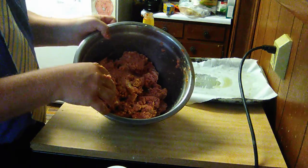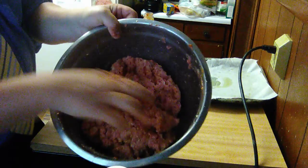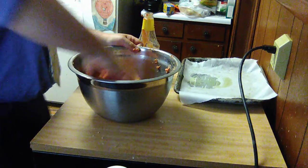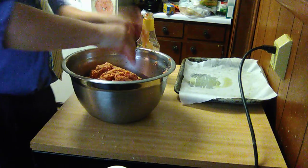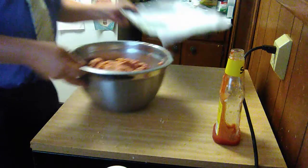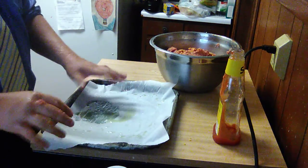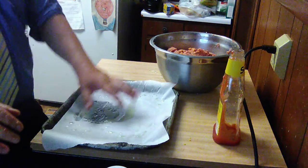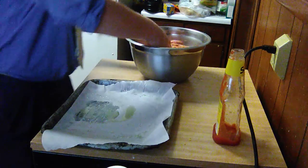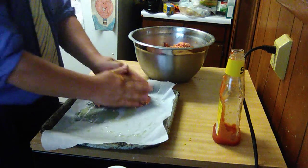This is the finished product right there — doesn't that look good so far? I don't know if you can see all the bits and pieces of cheese in there, but that's going to be really, really good when it's all said and done. You will need a big pan like this. What I did was I took some parchment paper and put it on top for easy cleanup, and I greased it lightly with olive oil — you can use vegetable oil if you want. I think I'm probably going to turn this into three loaves, and you'd want to divide the mixture up evenly so all of them could cook evenly at the same time.